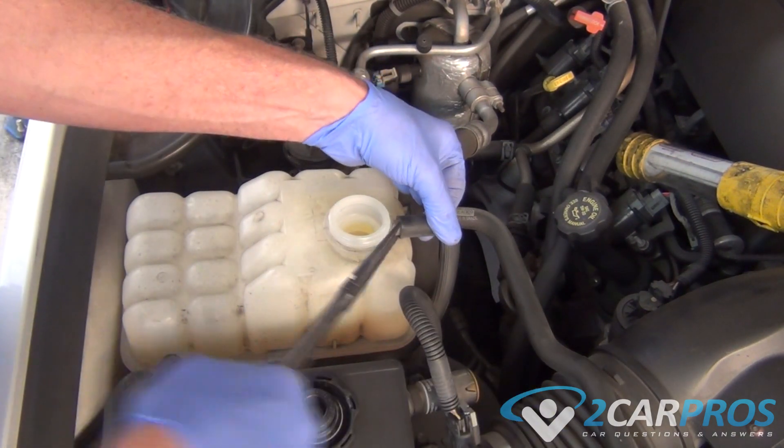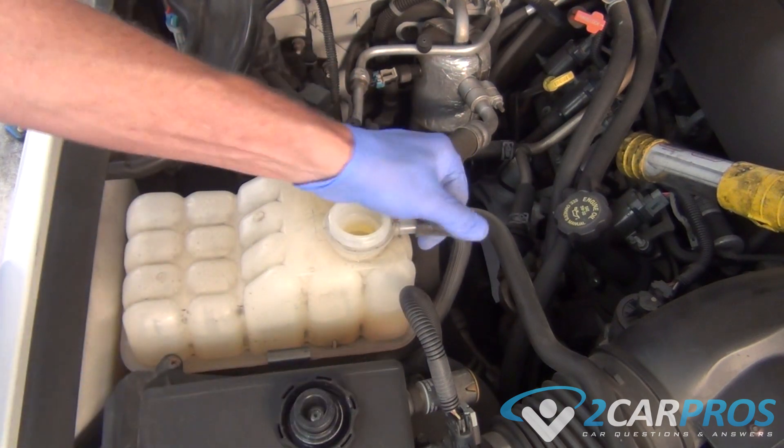Next, with all the coolant out of the system, we can begin removing the tubes that lead into the coolant reservoir.